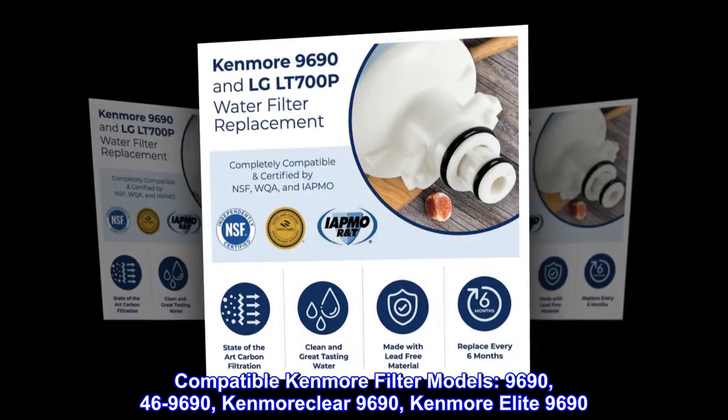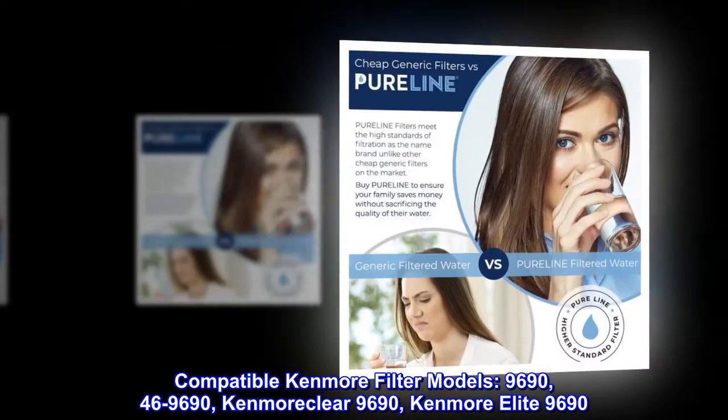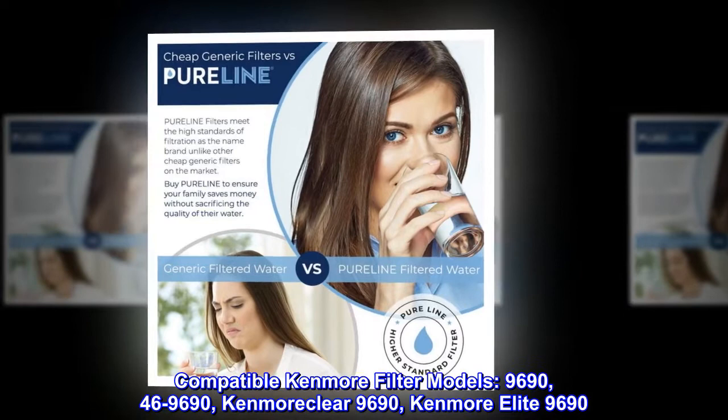Compatible Kenmore filter models: 9690, 46-9690, Kenmore Clear 9690, and Kenmore Elite 9690.